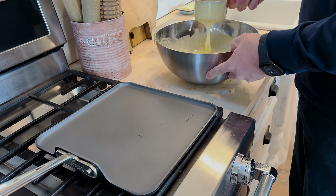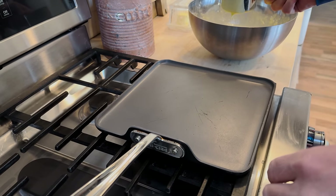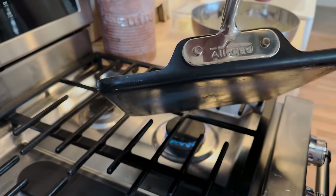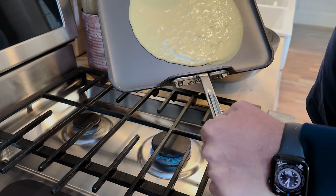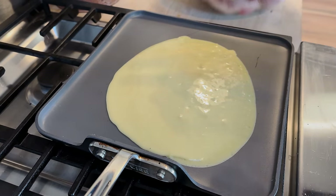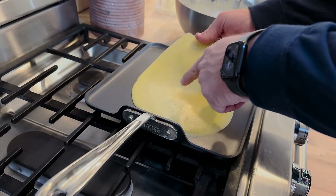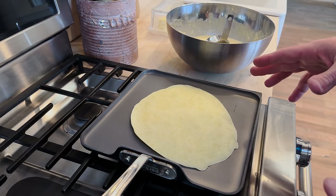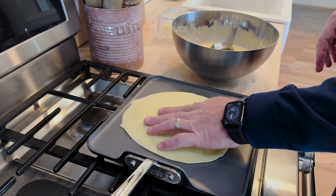A good nonstick pan at about medium heat. This has been warming up for a minute. Pour about three-quarters of a cup — I like a nice big crepe. Glop it in the middle and then run it around in a circle. This one's going to be thick. If you find that the batter isn't running good on your pan, add more water. And if you don't whisk well, you're going to get lumps of flour. Once you start getting a couple little air bubbles, flip it over — maybe 30 seconds on the second side. When it's done, you'll be able to move it around the pan and it won't stick.